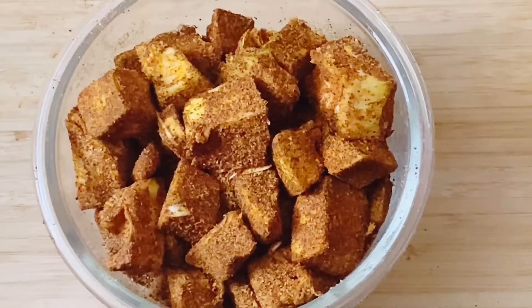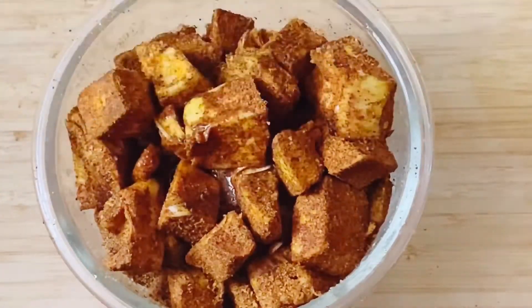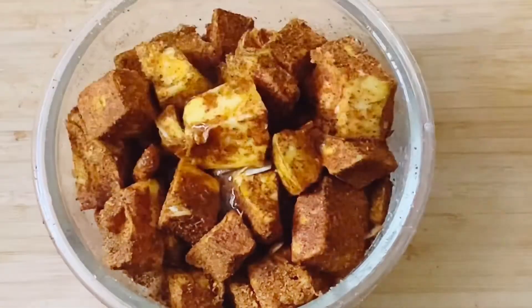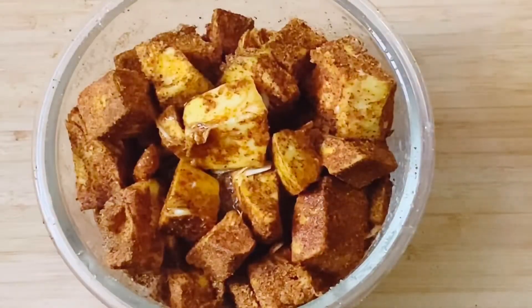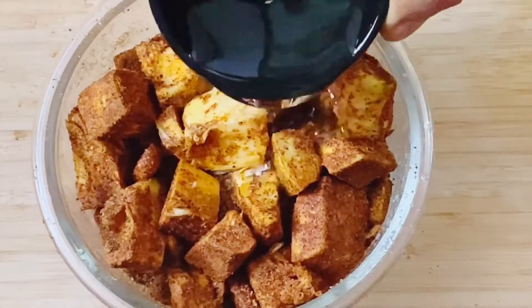I will add a bowl. I will add a little lemon. I will add 4 lemons. Now we have one cup of oil and cheese.